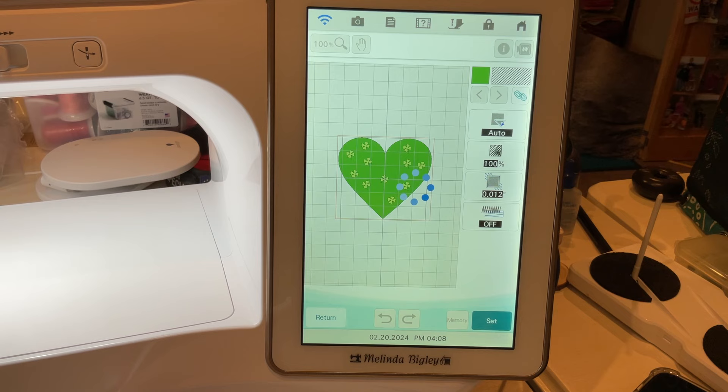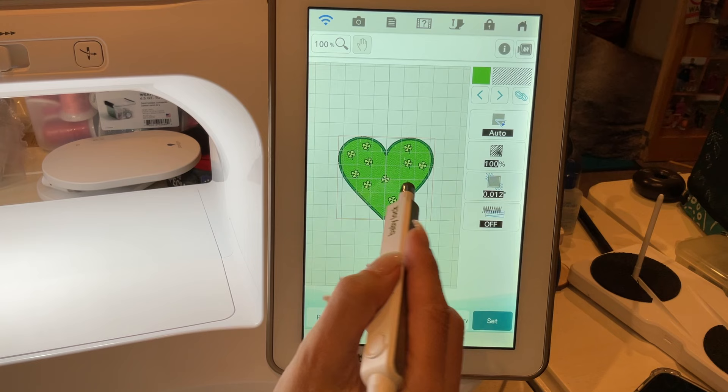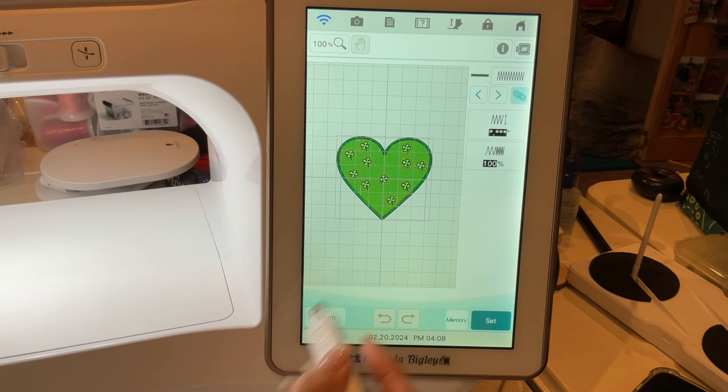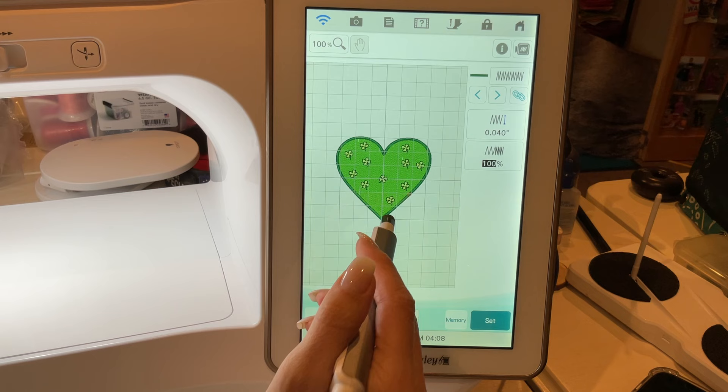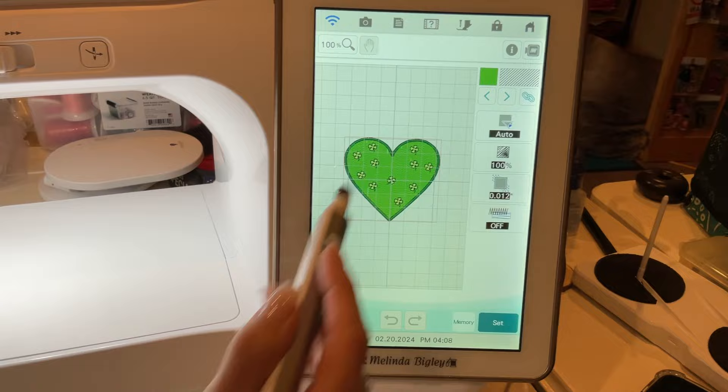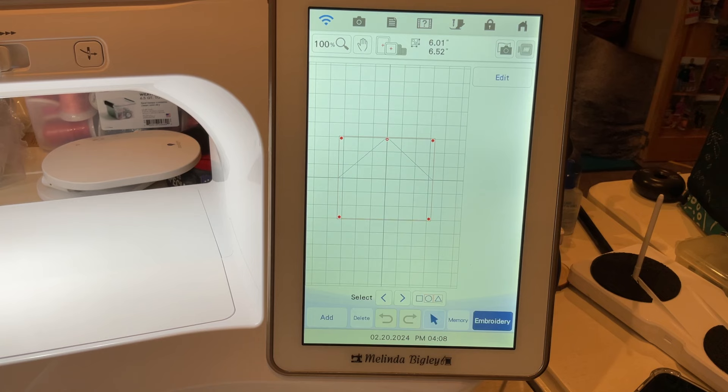The big thing I wanted you to see today was how to group — that's what this little chain icon does. It's allowing me to group these shapes together. Now all of this is grouped together. I notice it also grouped my perimeter line property into that, so I can go through and select just the outside perimeter and affect it on its own.